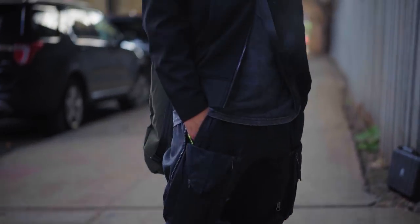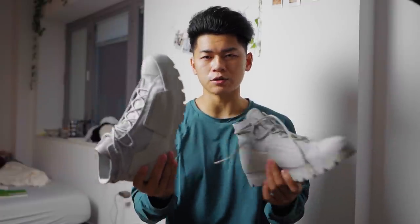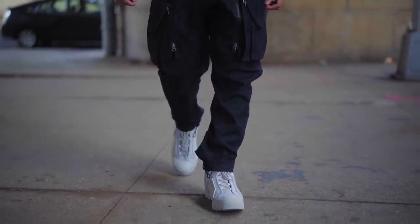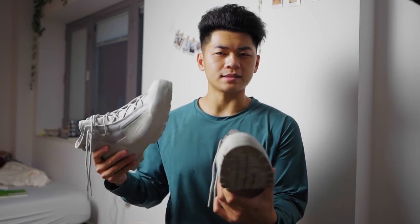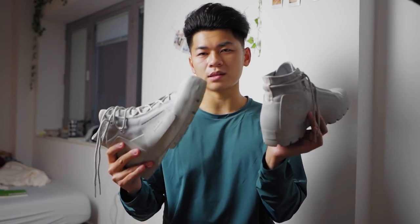These have a sneaker boot type look and kind of go with that military techwear aesthetic, but they can also be rocked with just traditional streetwear outfits. These are waterproof, but just be aware they are super heavy — if you guys have ever had Timbs, these feel pretty much the same exact weight. Very heavy on your foot, so every time you pick it up, you're going to feel it. But the design and colorway is definitely something to be praised. They also have an all-black one if you want something more neutral. I would definitely recommend this if you guys pick it up.